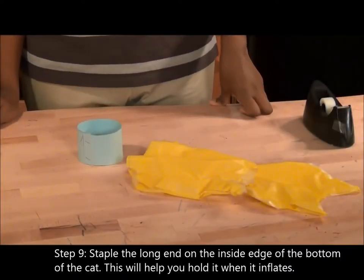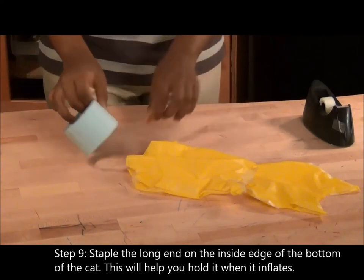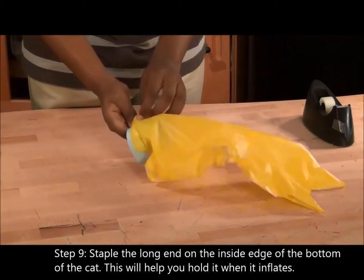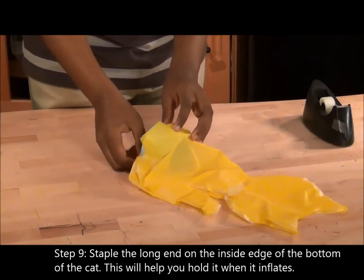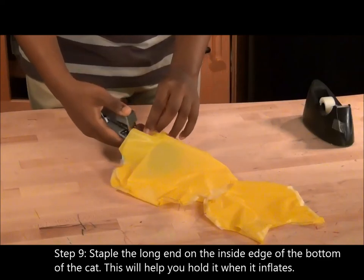Step 9. Staple the long end on the inside edge of the bottom of the cat. This will help you hold it when it inflates.